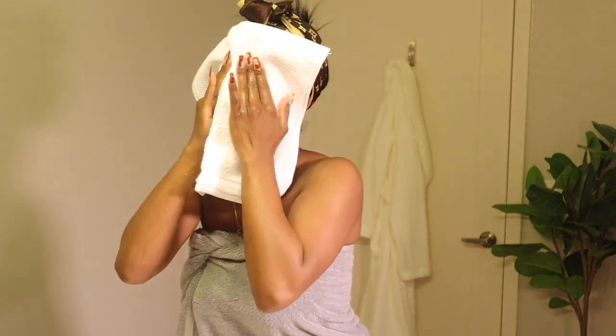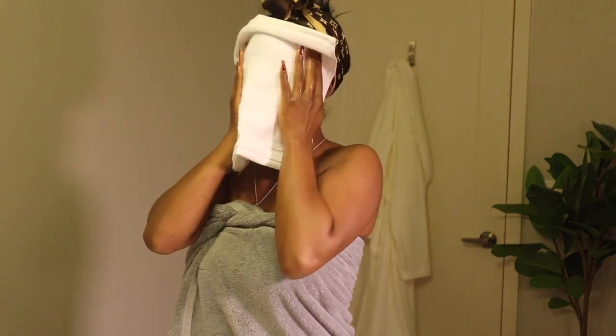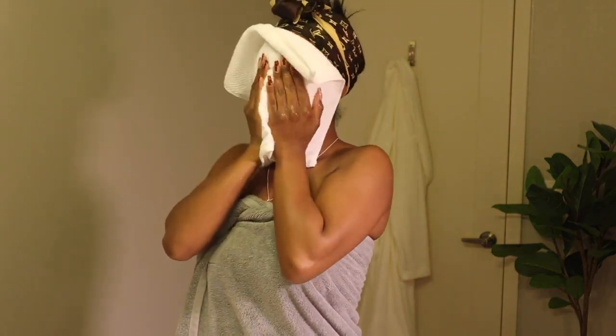Make sure you pat dry your face — don't just rub your towel all over it, because no, we don't do that. Pat dry, okay.